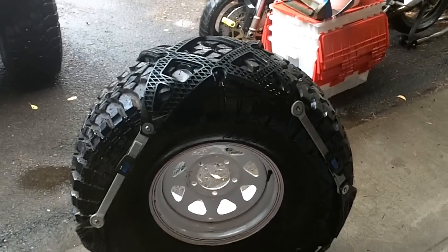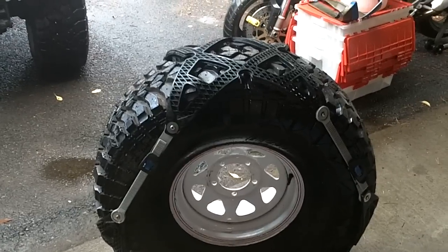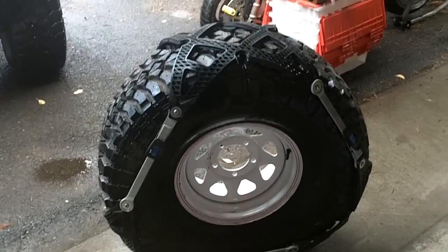These are actually fairly easy to install — you don't have to move the vehicle to put them on. I may provide a link to the company's installation video; they cover it pretty well, so I'll just put a link in there.